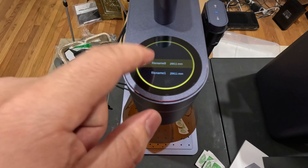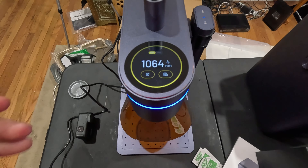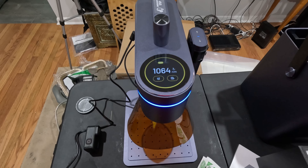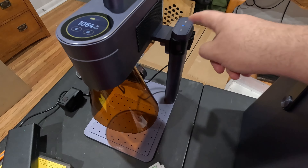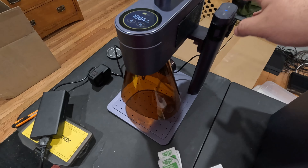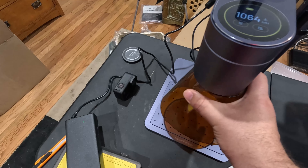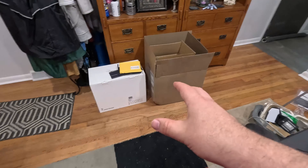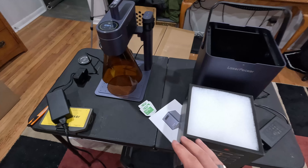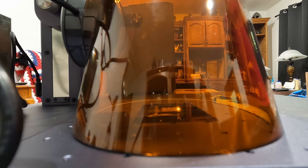The user interface is super easy. You have an up and down here — this raises and lowers the laser head — and you get your emergency stop. There's a little display here. Let me get some power going to the unit and show you the screen. So you've got this nice little touchscreen. You can change the laser and it shows you yellow for the 1064 and 450 for the other. It's got a few basic things — you can put it to sleep if you want, tap it and it comes back up, saving power.